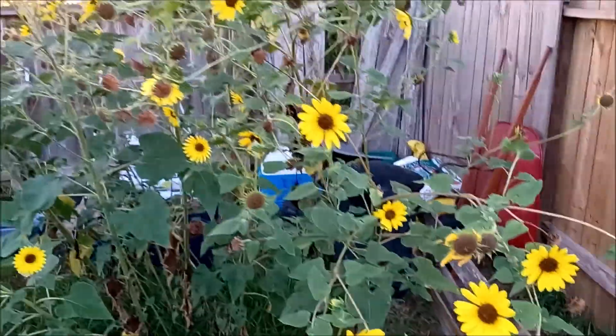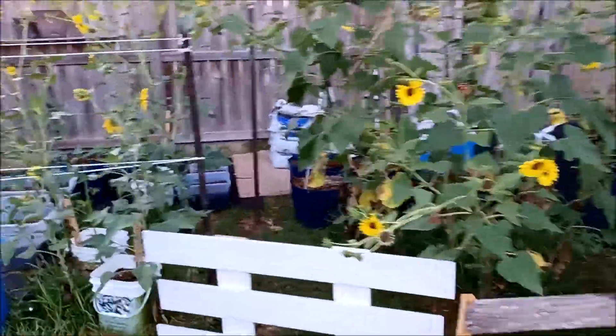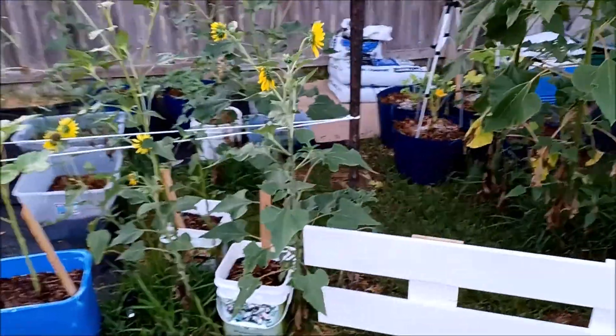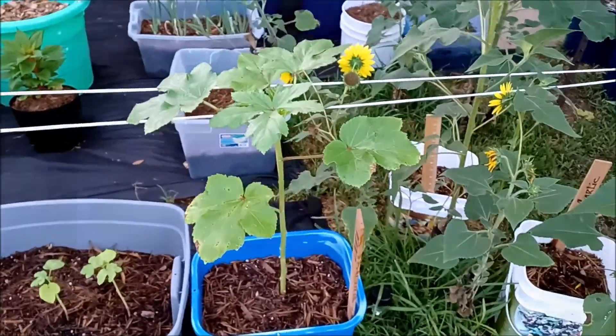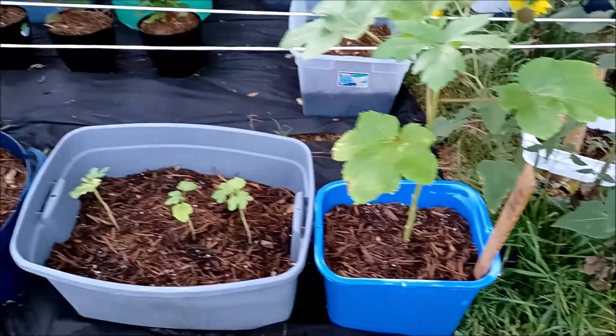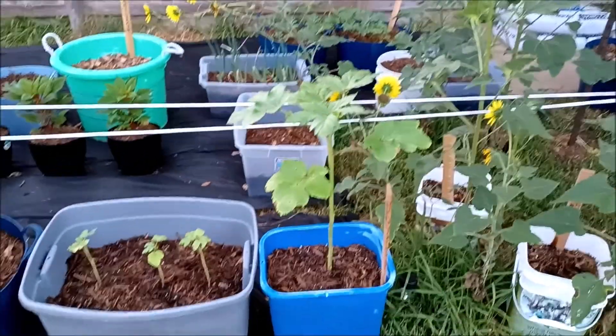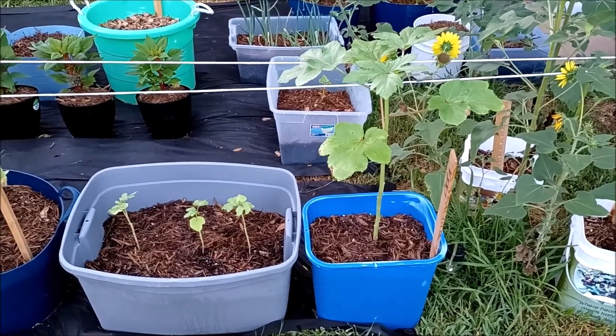Across the way, my sunflowers on this side are growing well. I love these sunflowers — my wife loves sunflowers, so I plant them every year. This is where my okra started. I started in one bucket, and if you notice, one is really, really taking off. The other ones are doing pretty — well, they're there.